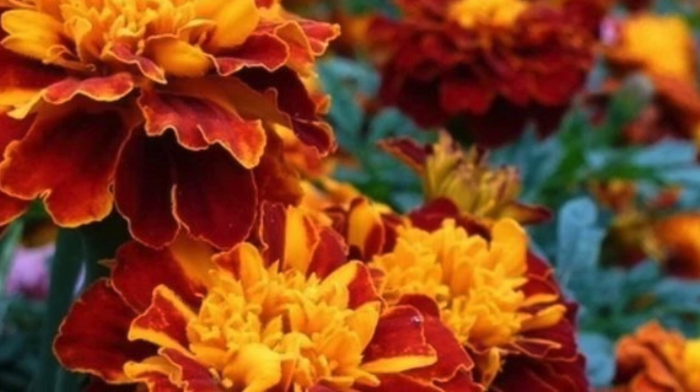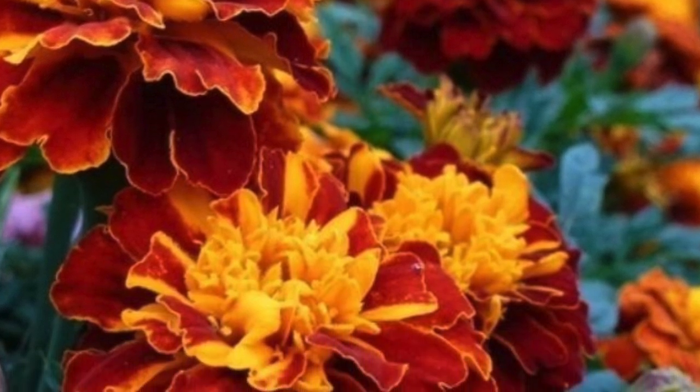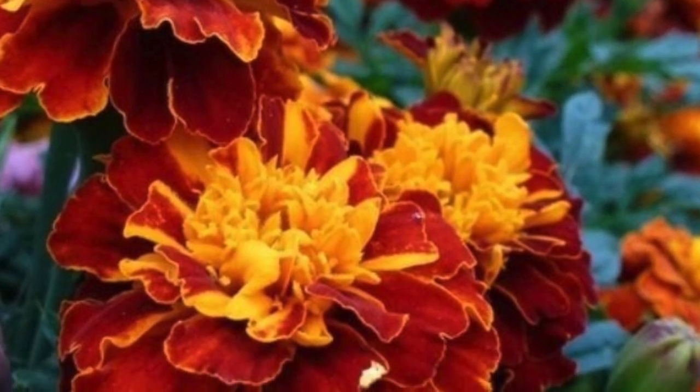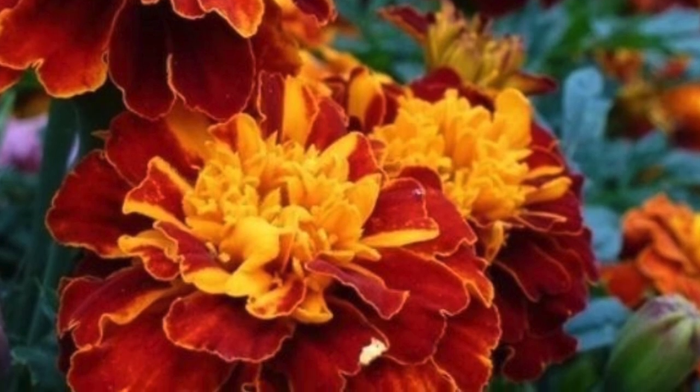If you've listened to my other videos, my marigolds got attacked by Japanese beetles in July and they attacked nothing else, so that was perfect. You can also plant onions, garlic, chrysanthemums, and petunias. These are all great companion plants.